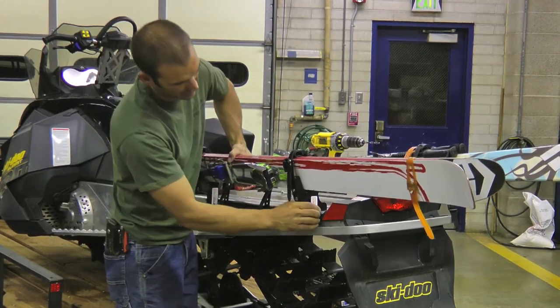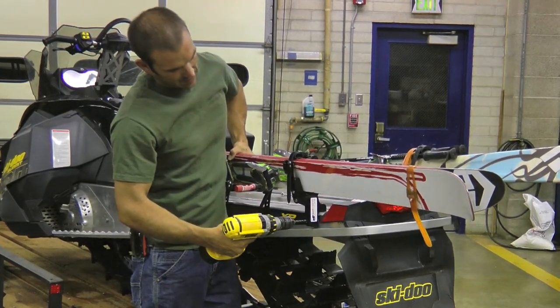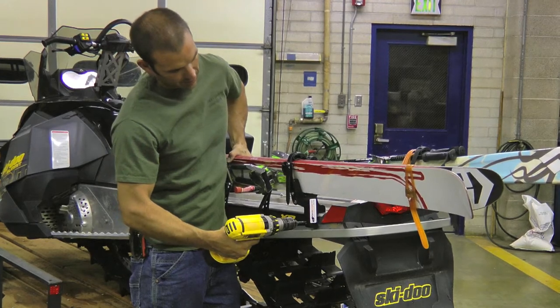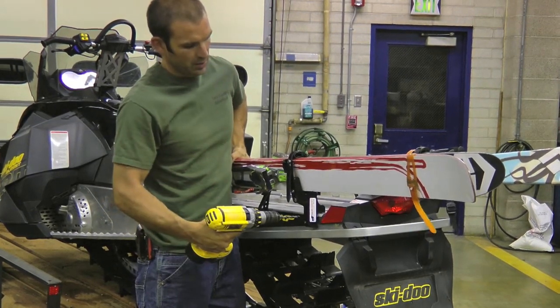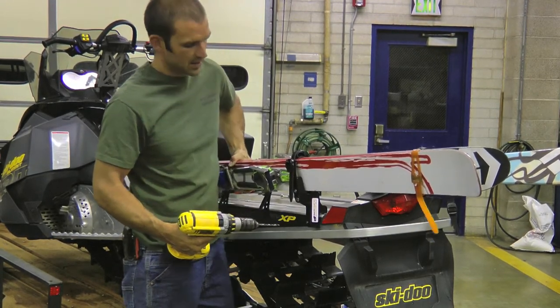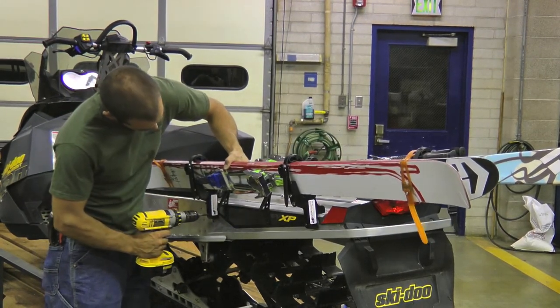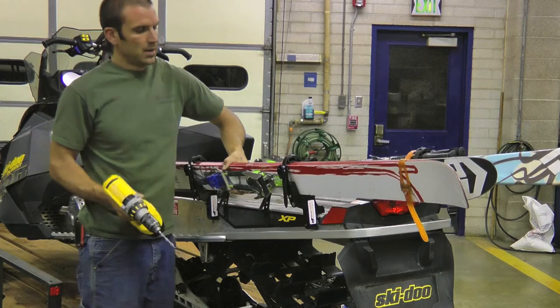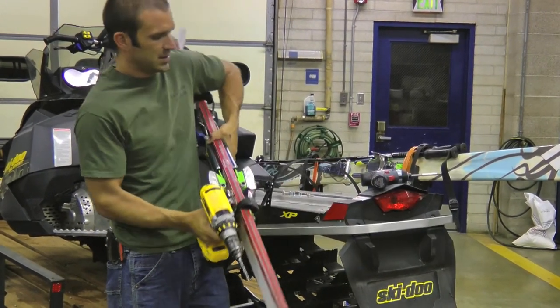I'm going to place these about here. What I'm going to do is quickly mark with my drill where I want the bottom hole to go — mark it into the aluminum. You don't want to drill with the rack in place because you can melt the plastic. Mark your holes on either end.